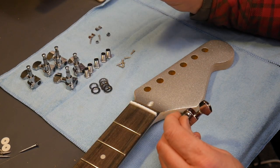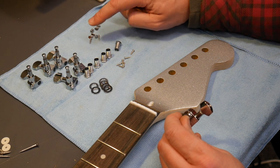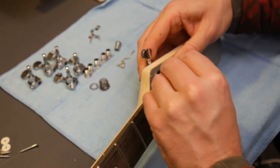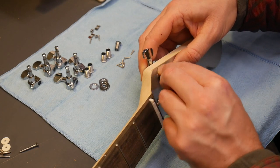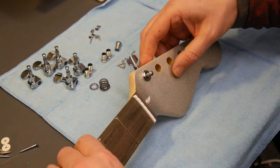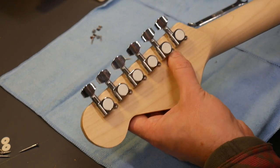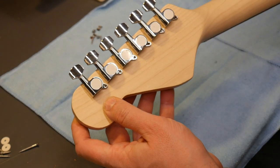For the headstock, time to put the tuners on. You get the tuners, the threaded nuts, the washers, and the screws. Also got the string trees, but we'll come back to those once we've put the strings on. Put the tuner through the pre-drilled holes, put a washer on, then one of the bolts, and do these hand tight for every tuner. Then flip it over and adjust using the screws on the back. Once all the tuners are on, make sure the holes line up correctly with the pre-drilled holes on the back and tighten the screws in.